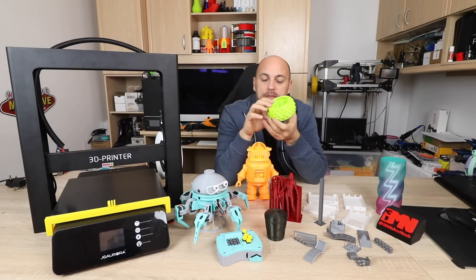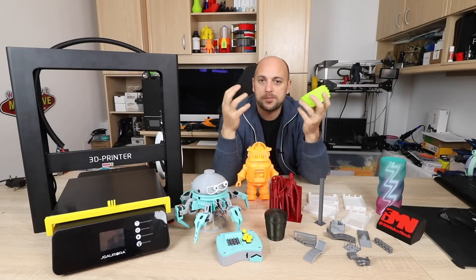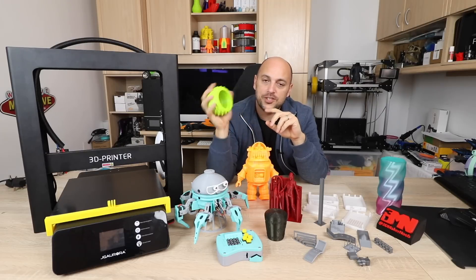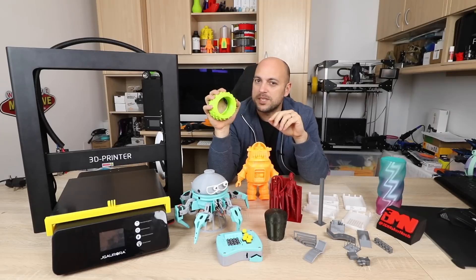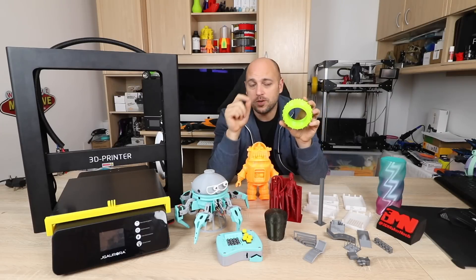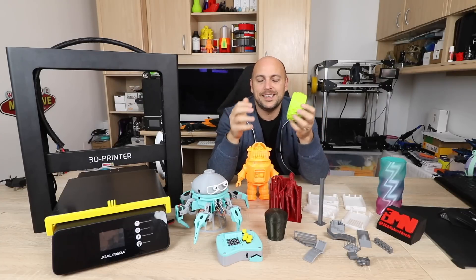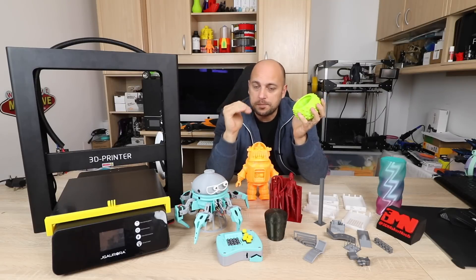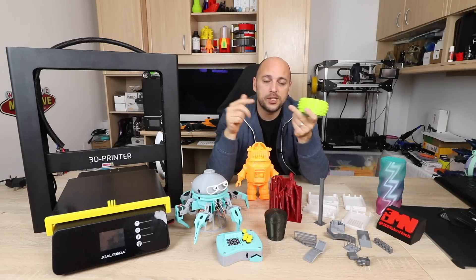I also printed something in flexible. I get a lot of people asking me if every printer I try prints flexible, so I always try to print one. This was printed in Fiberlogy Fiberflex 40D — probably one of my favorite flexible materials to print with. It's relatively easy to print with. The most important thing is to print slowly, especially with a Bowden setup. I tend to print at about 15 millimeters per second. Not only that, I change all speeds to 15 millimeters per second — whether it's infill, outer perimeter, inner perimeter, or first layer.